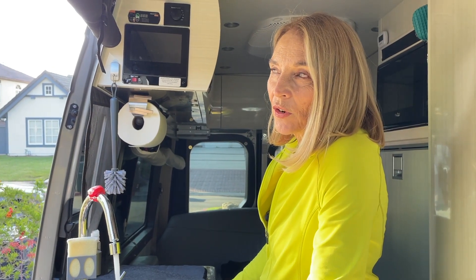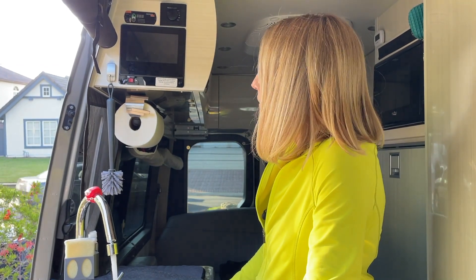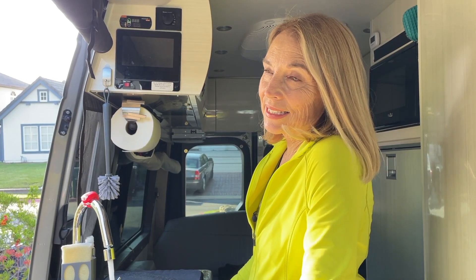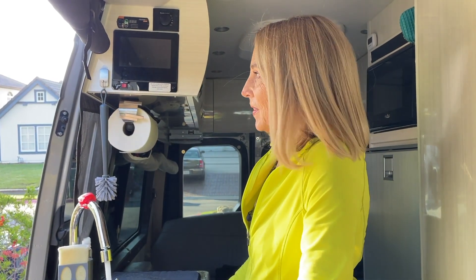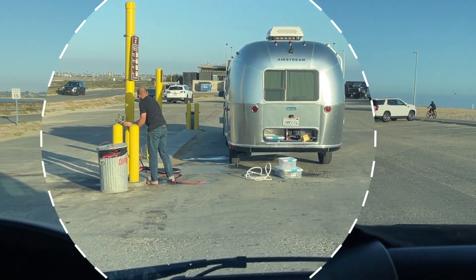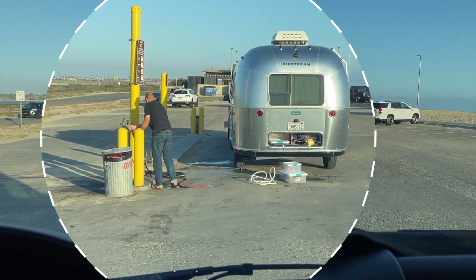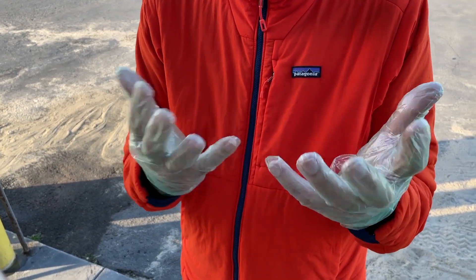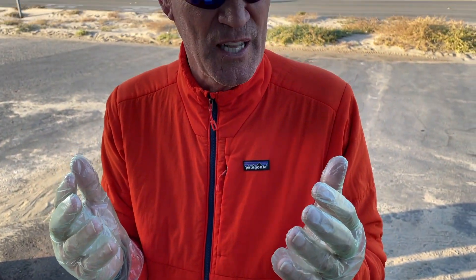We're going to fill the gray tank and the black tank now with fresh water and go down to the beach and dump them. We caught this guy filling up his fresh water at the dump station — not a real smart thing.